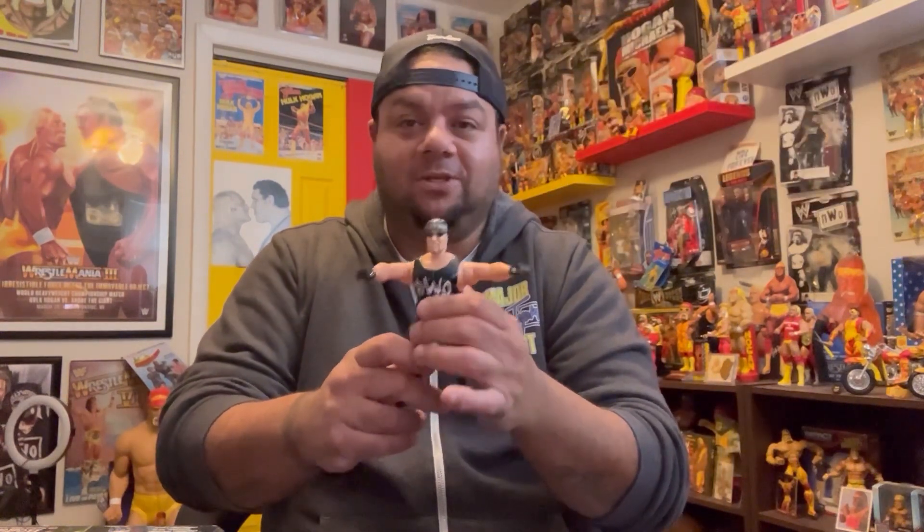That two-pack is the harder one to get. Then you have a six-pack that comes with a ring from Original San Francisco Toy Makers — probably the worst figures ever made. They made miniature ones as well. Then there's also a six-pack with a ring featuring Hollywood Hogan and Sting, again from Original San Francisco Toy Makers.